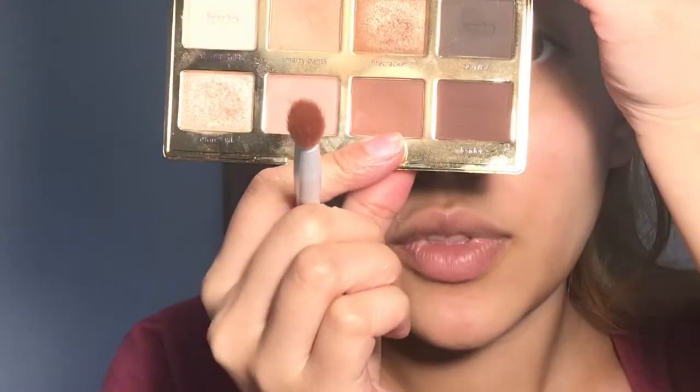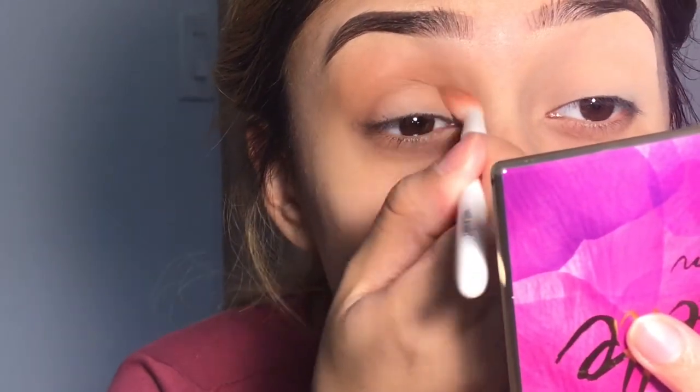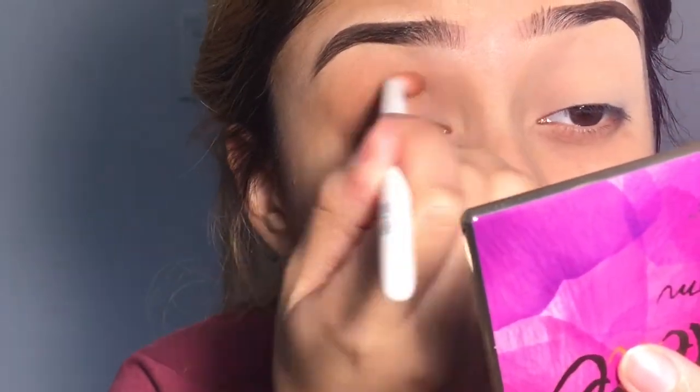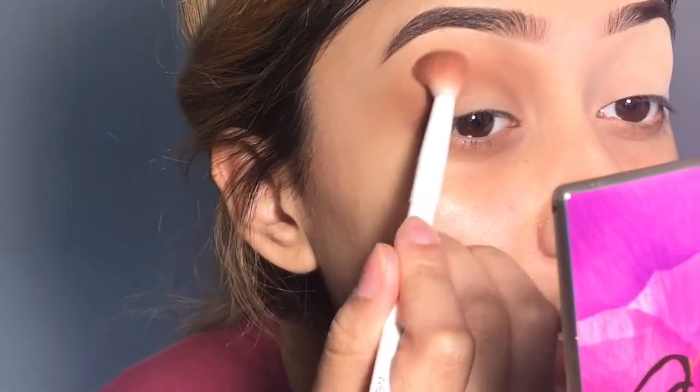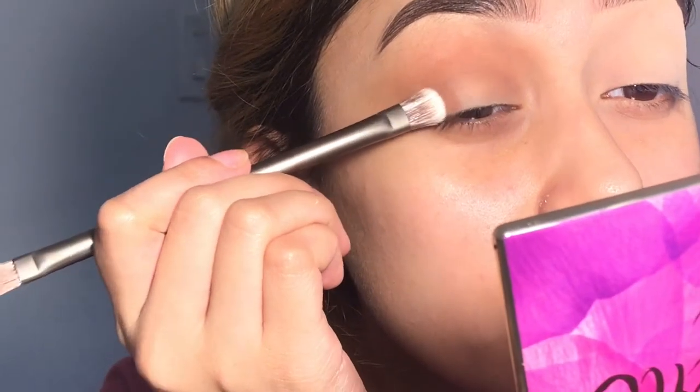Now I'll be going in with rebel. I'll be using my Wet and Wild brush — I do not know what this is called. I'm going to go into my crease, taking that up a little.